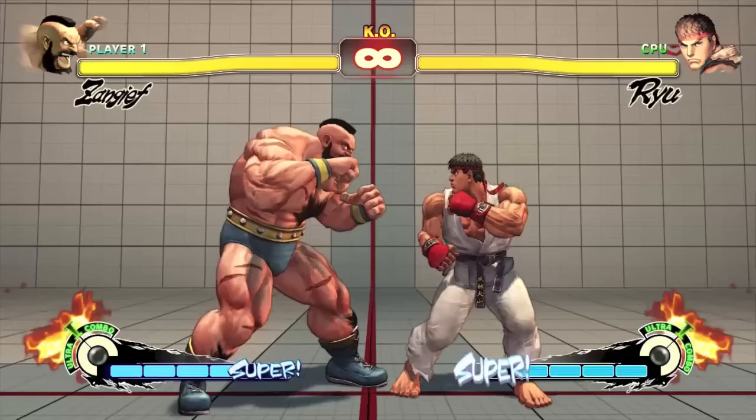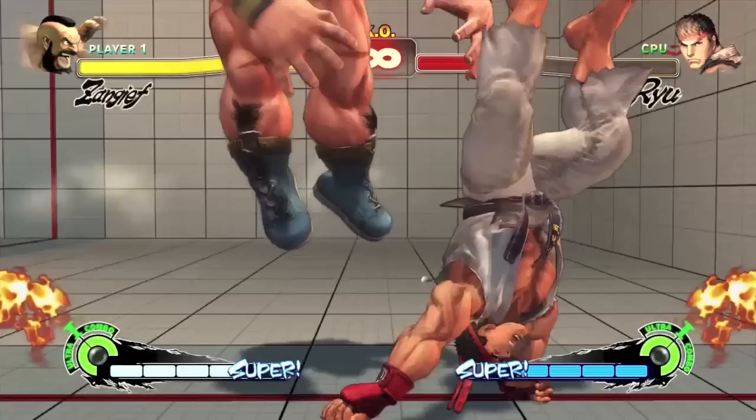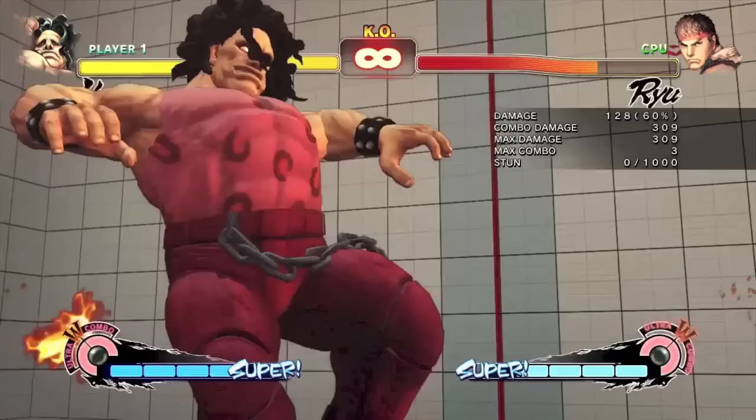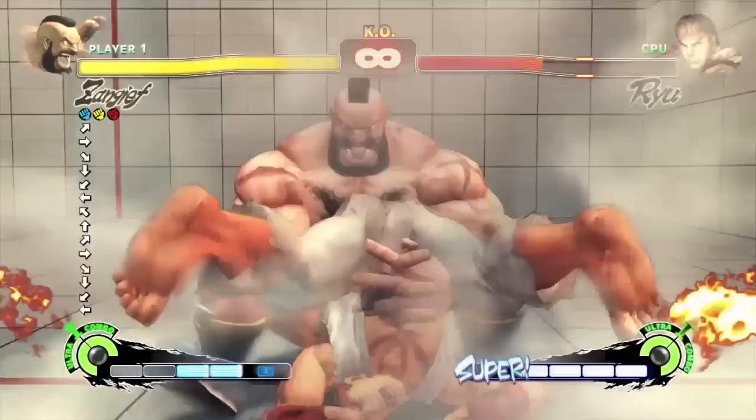So we've covered how to do a 360 motion without jumping, but what about a 720 motion? Unlike before, it's impossible to do this motion while standing. You either have to input it during a forward dash, during an empty jump, or buffer it during a special attack.